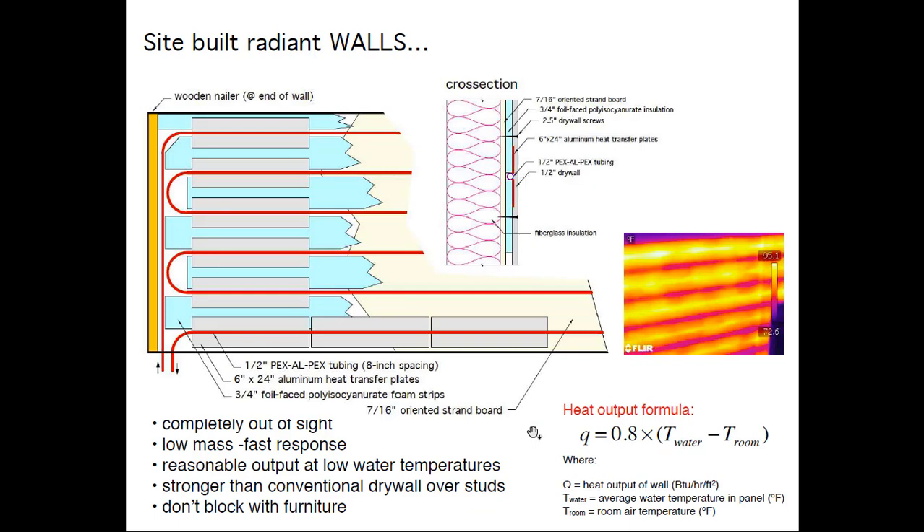Same construction turned 90 degrees gives a little higher output. On a ceiling the formula factor was about 0.7; on a wall it's 0.8 — because there's higher convection on a wall. At 110-degree water in a 70-degree room, you're getting about 32 BTUs per square foot per hour. You could build a wall four feet high and heat an entire room from it — you don't necessarily have to take the radiant wall all the way up. The point is you get good output at water temperatures very compatible with an air-to-water heat pump.